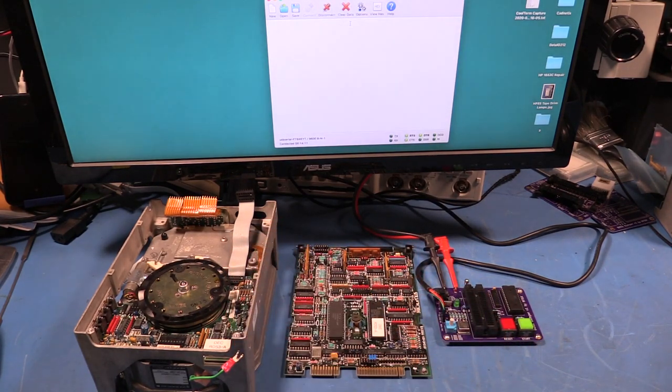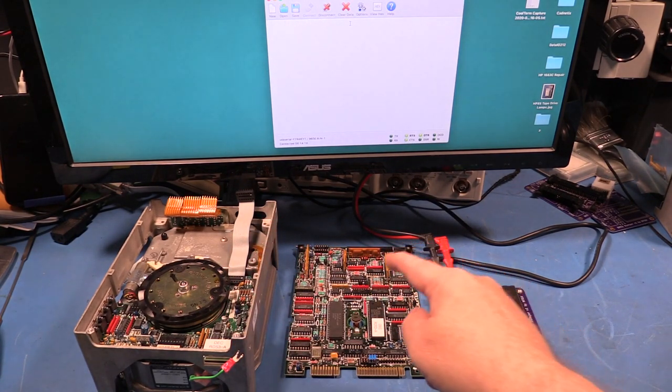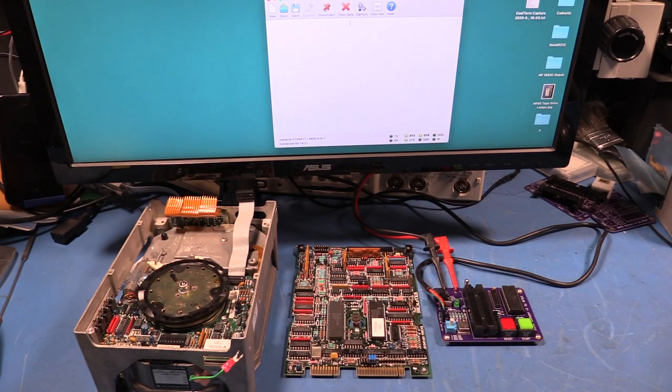I'm trying to fix this old hard disk drive and I want to dump the firmware out of its 8051 microcontroller so I can reverse engineer it and help me figure out what's going wrong.